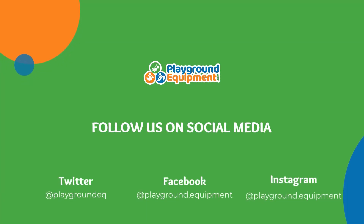For more information about our swing sets, visit our website. I'm Marissa Jenkins with PlaygroundEquipment.com. Thank you so much for watching, and we'll see you next time.